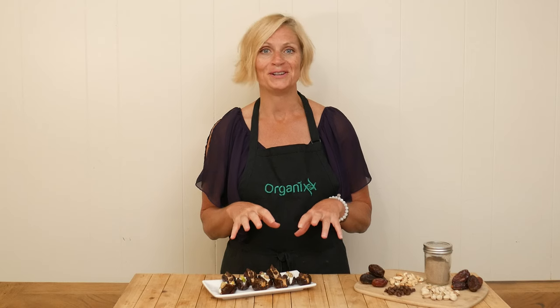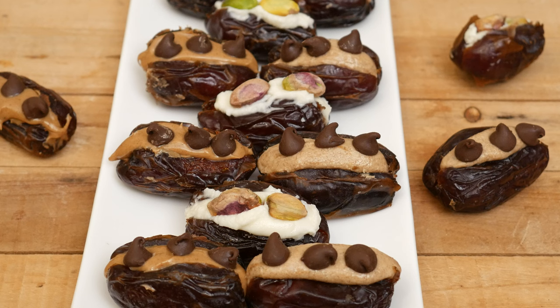Hi there. My name is Katrina. Welcome to the Organics Channel, where we get together every week in the kitchen. We create delicious and nutritious recipes to keep you inspired all year long. Today we're going to be making easy stuffed dates.